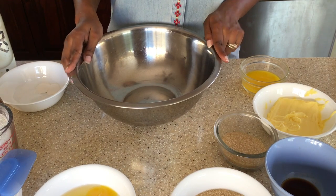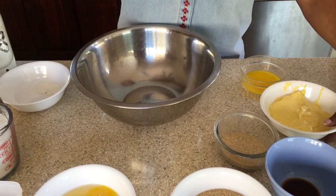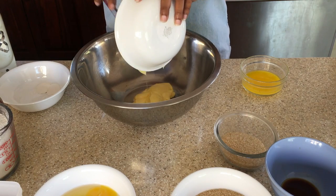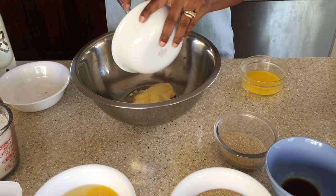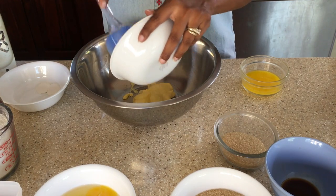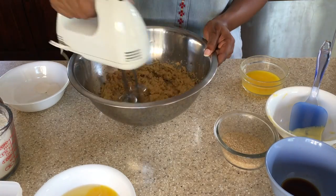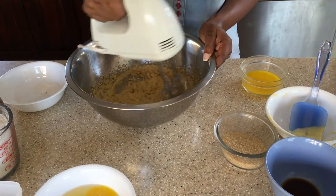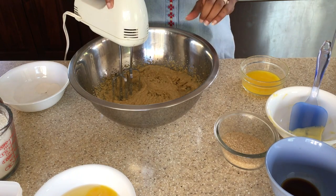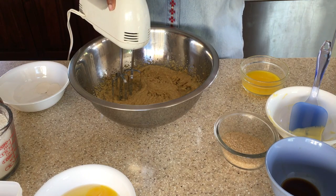We will begin by creaming our butter and our sugar. We have our butter here — this is 6 ounces of butter or 3/4 cups of butter. Now that we have creamed our butter and sugar, we are going to add in our eggs one at a time and beat well.